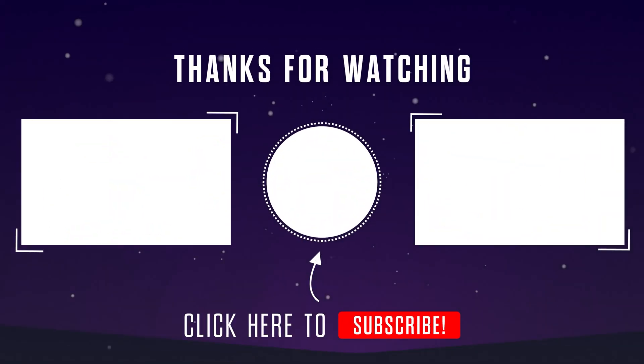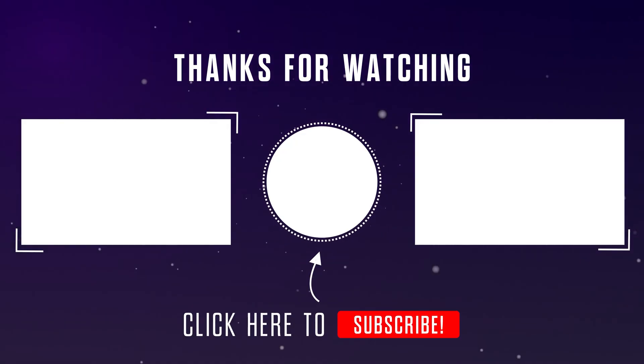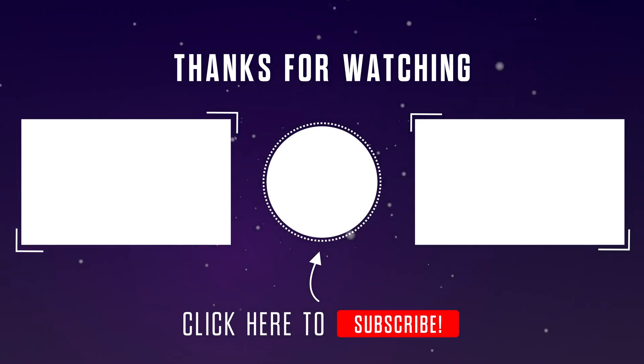Don't forget to leave a thumbs up and subscribe to the channel for more practical car content like this. Got any questions or want to share your own experience? Drop a comment below — I read them all. Stay tuned and see you in the next one.